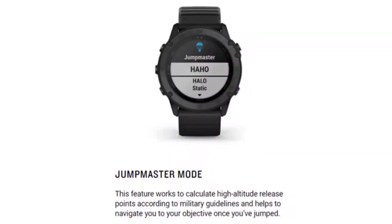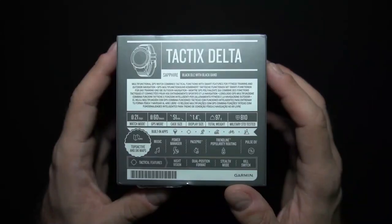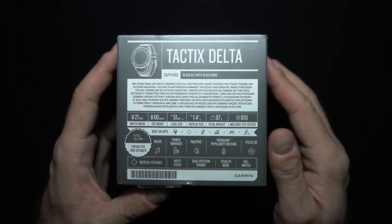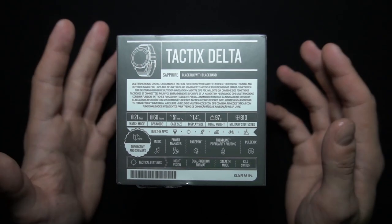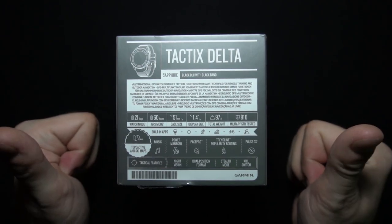Then we have Jumpmaster Mode. This feature calculates high altitude release points according to military guidelines and helps navigate you to your objective once you've jumped — ideal for those who like to jump out of planes. Maybe one day I will test even this function.